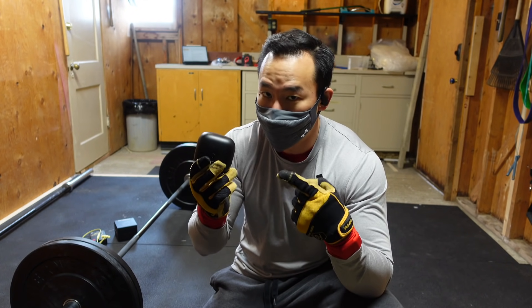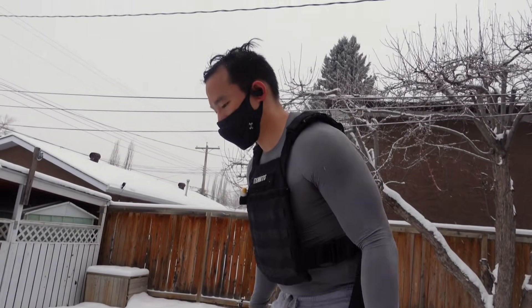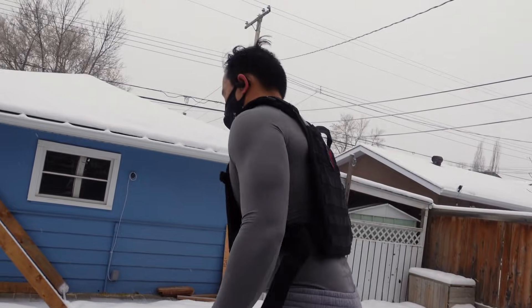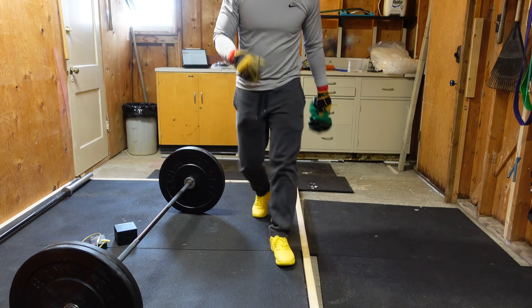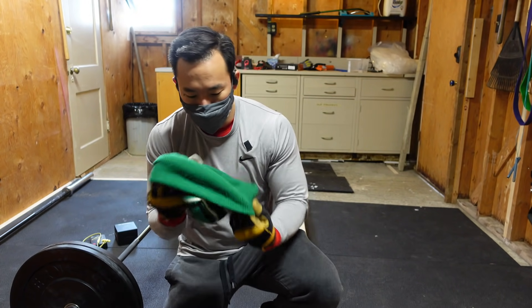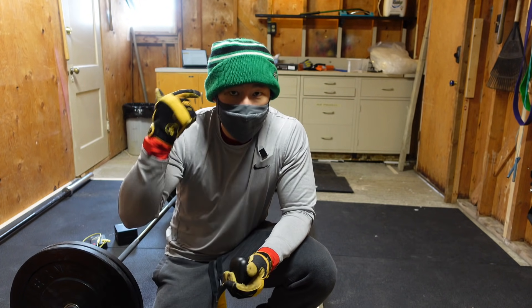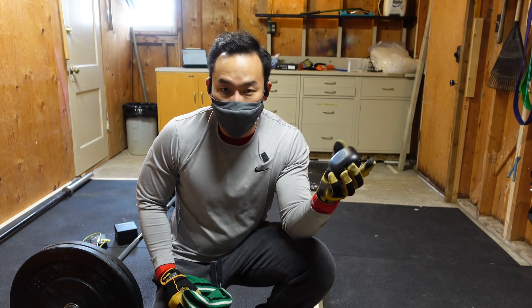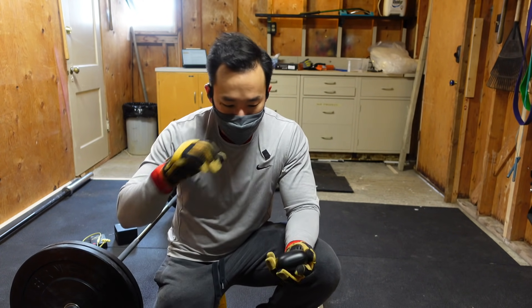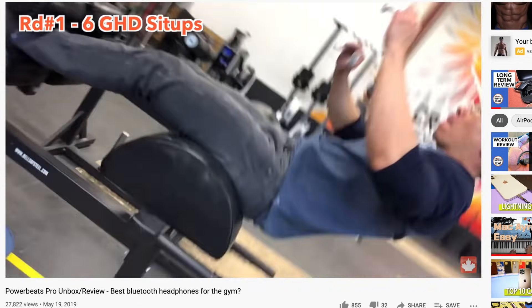When it comes to the best headphones for working out, it's the Powerbeats Pros. I have not come across any product, even outside of this video, that beats this set of headphones — I don't have to worry about things falling out of my ears. I gave it 20.5 out of 21. The only reason I didn't give a perfect score was because if you're working out with a tight beanie, these things are going to hurt. With a really loose toque I can get away with it, but anything tighter and I'm annoyed within a couple of minutes. Check out some of our earlier workout videos with this product when it first came out.